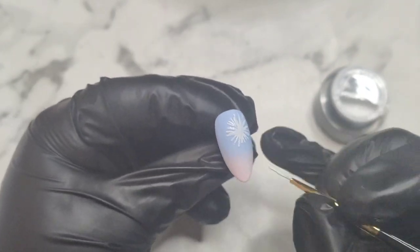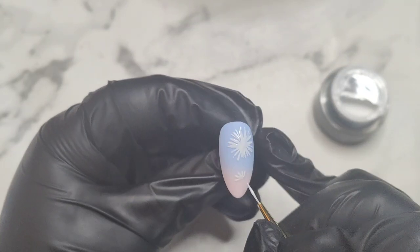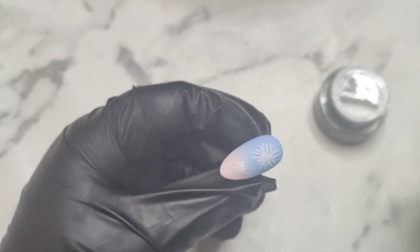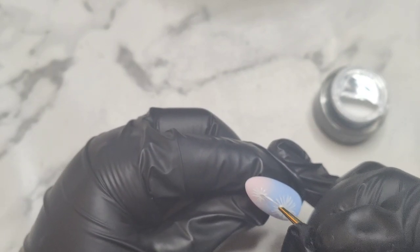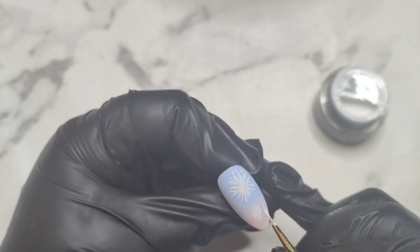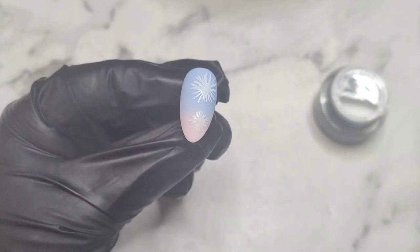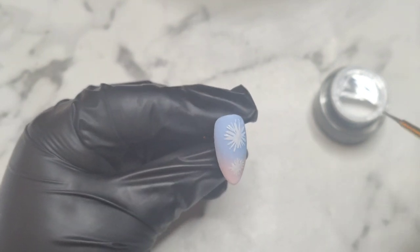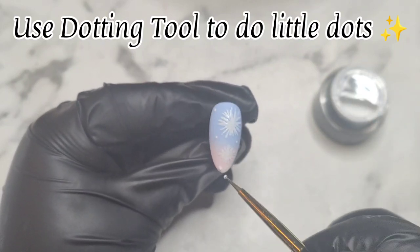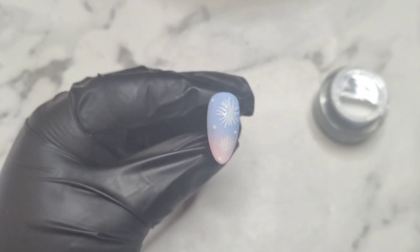I wanted to show you that you can have a matte background and use these gel paints and have them come out glossy. These are some of my favorite things to use, and using this gel paint definitely made my nail art so much easier. Look how beautiful it is — I really love it! Once I'm happy with my daisies, I use Madame Glam's dotting tool and do cute little dots — I do five dots on this one — then cure that in the lamp for one minute, 60 seconds.